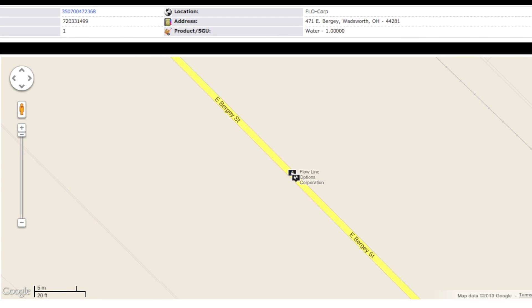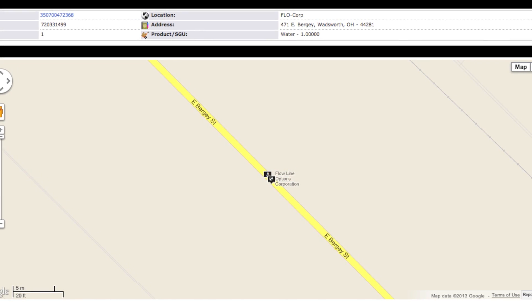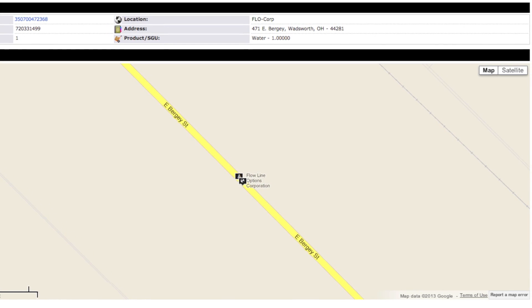This is particularly helpful if you mount the Guardian 1000 on a tank truck. So as your driver makes deliveries or pickups, you not only have information about the inventory in your tank, but you also know the location of your tank.